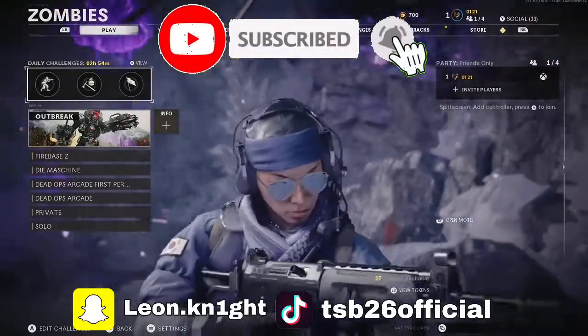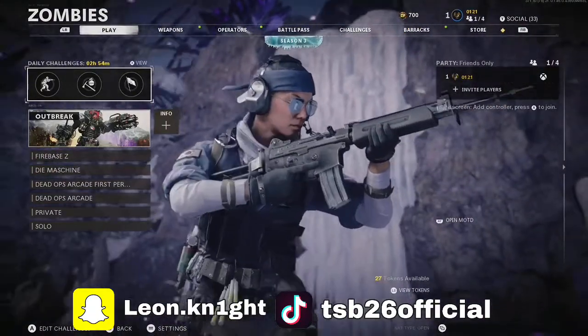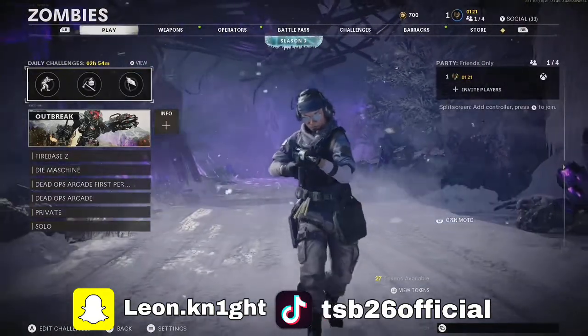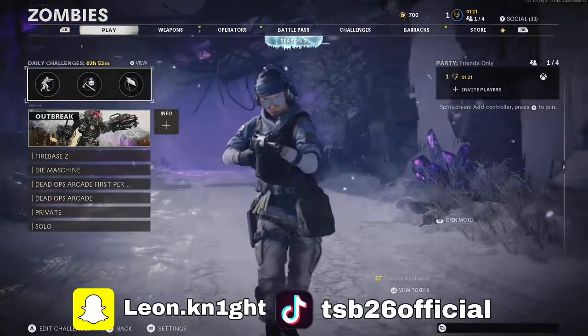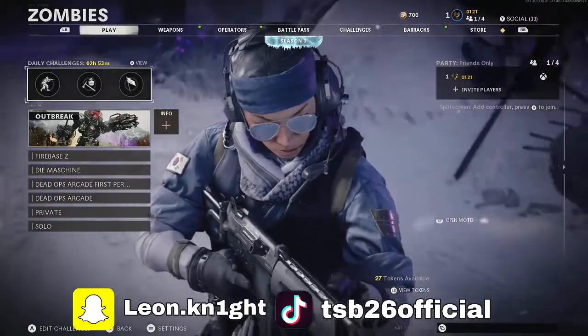If you do enjoy the video please like and subscribe and hit the notification bell so you're notified whenever I make a video in the future. Also follow my socials as you can see at the bottom of the screen. If you like this video you'll like my other videos where I just get straight to the point. I might be dropping merch soon so stay tuned for that.